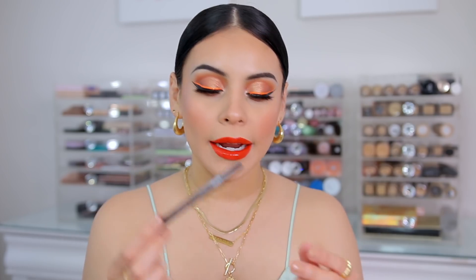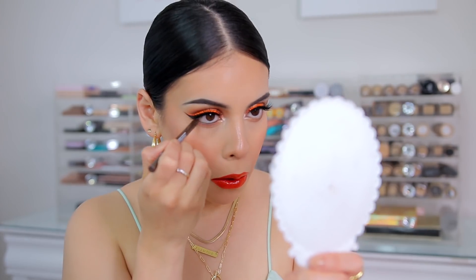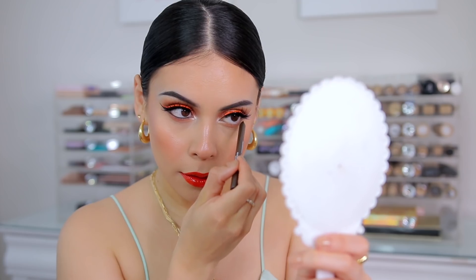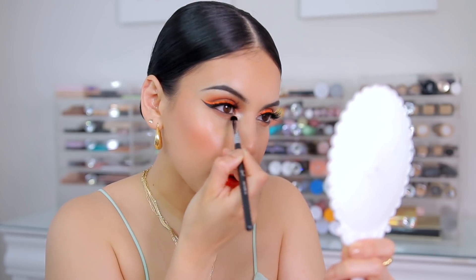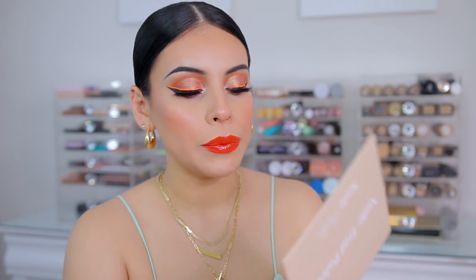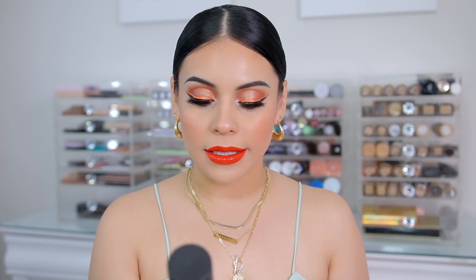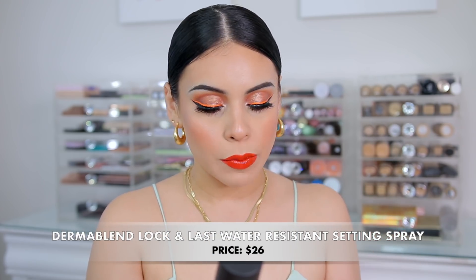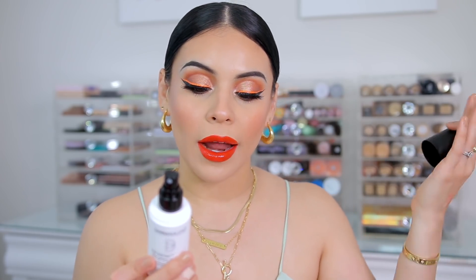I'm going to line my waterline with a brown liner — this one is new from NYX. It's the Epic Wear Liner Stick in Deepest Brown. Super creamy. Just going to smudge that out a little bit, and also adding some black on the outer portion. Last but not least, I'm going to set my makeup. I got this new one from Dermablend — this is the Lock and Last Water Resistant Setting Spray. It's an instant skincare hydration spray that's supposed to make your makeup last for 24 hours and be smudge, transfer, and water resistant.